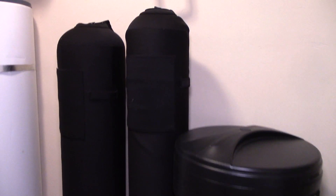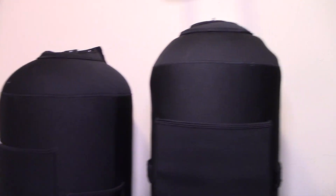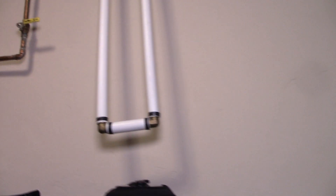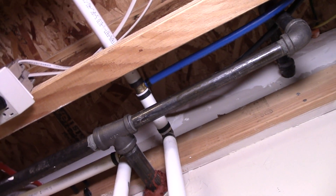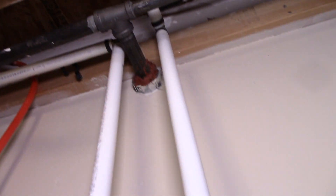So here we have the tanks placed. The one on the left is the water softener tank, the one on the right is the carbon filter tank, and then here we have the brine tank. Up here we have the water line that comes into the house, with some of the hoses plumbed — the hose line that goes to the outside of the house deviating off. We are going to be installing a three-valve bypass system.